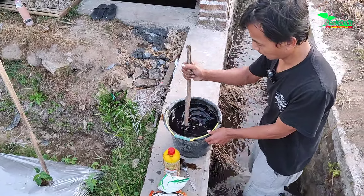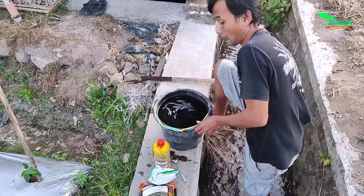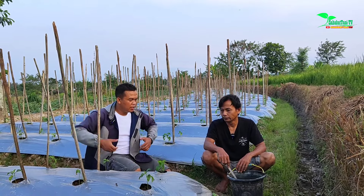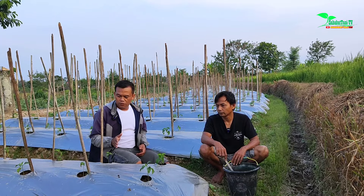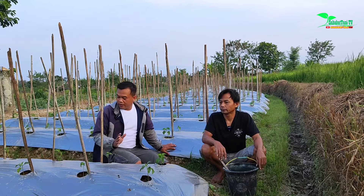Each with its respective dosage, mixed with approximately 15 to 16 liters of water, then stirred. We apply it via kocor (soil drench). You can use a cup or a backpack sprayer. The important thing is approximately 200 ml per plant.